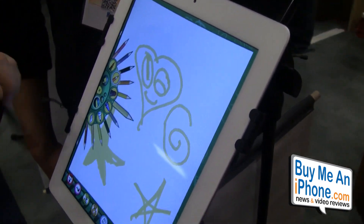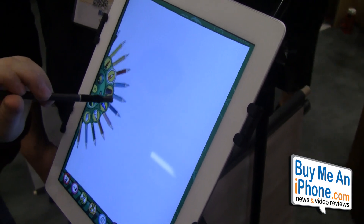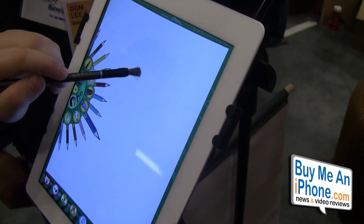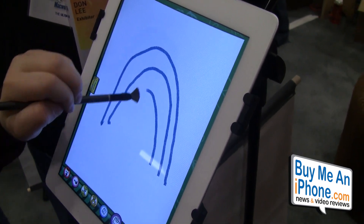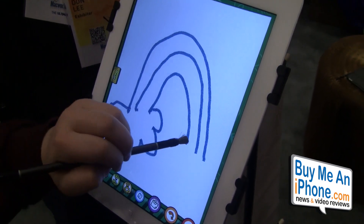And then when you flip it over and use the paintbrush, it kind of gives you more of a broader stroke, more traditional paintbrush type of feel. Correct. We want to give artists a more familiar interface with a digital canvas, so it really does — more than a stylus — give you that feeling of painting on an iPad.